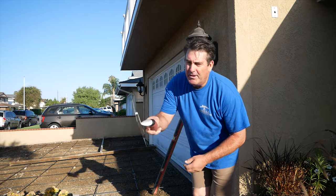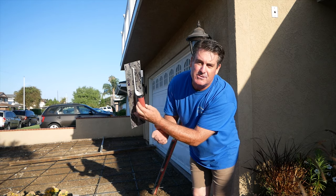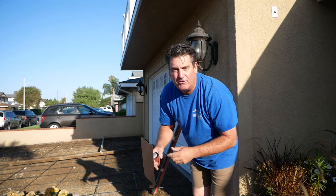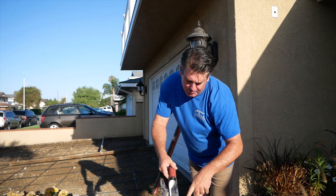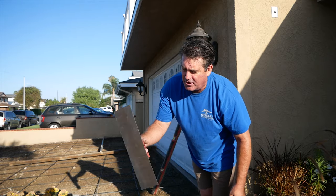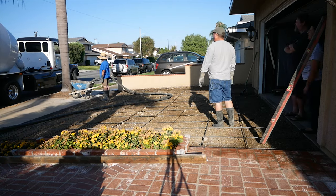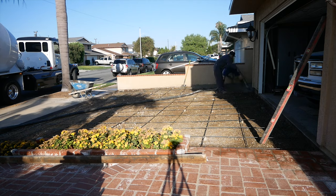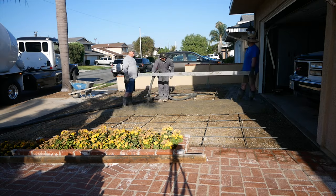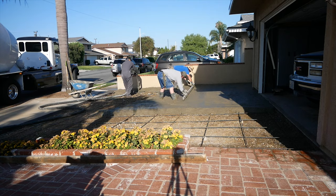What we have here is the hand-autographed trowel from the student body of Hope Builders in Santa Ana, California — they signed it and gave it to me. I put a clear sealer on it to preserve the autographs and this is the first job I'm using it on. It worked really nicely and that clear lacquer preserved the autographs.